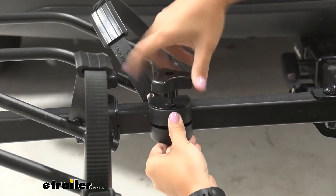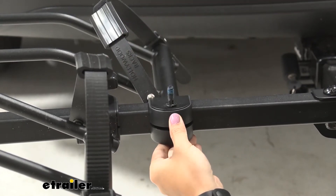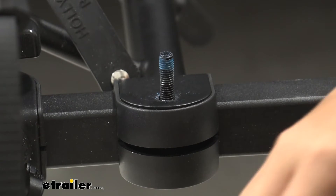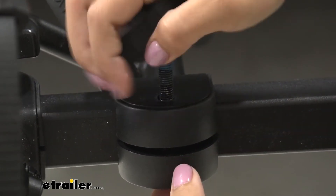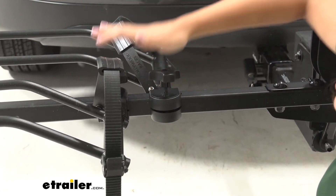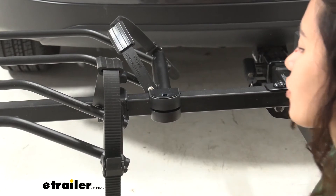Once that is in place, you can then twist this knob to loosen it. With that knob out of the way, you can take off this split washer and then push this bolt out through the bottom. What I like to do is just put the knob right on top, just enough to push it down, and then from there you can pull it through.